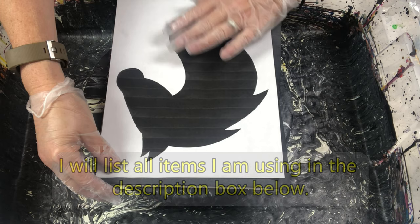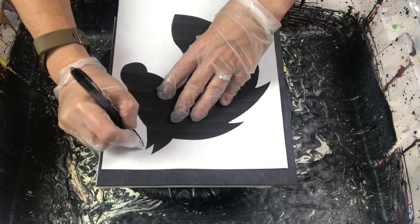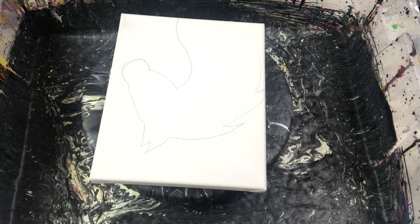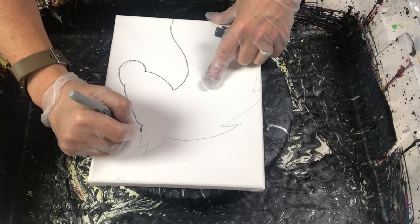I will list all of my supplies in the description box below. I did put the image a little bit lower on the canvas because I wanted room for the horse's hair to have the swipe paint pour effect. After I traced the horse with the carbon paper, I traced the outline a little darker with the gray Sharpie so I can see the shape in case the paint covered it too much.